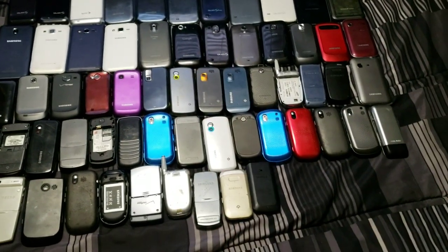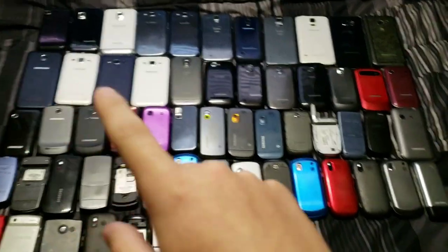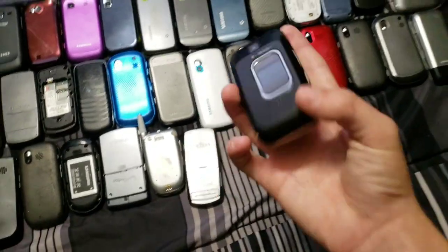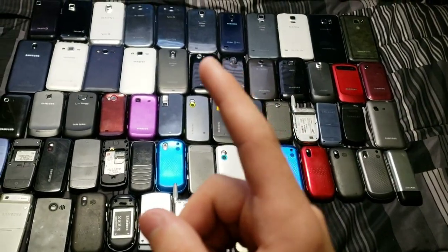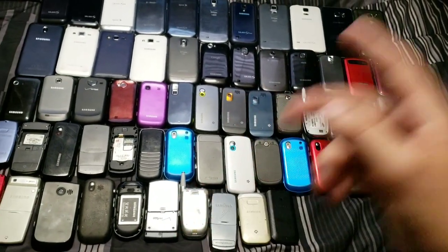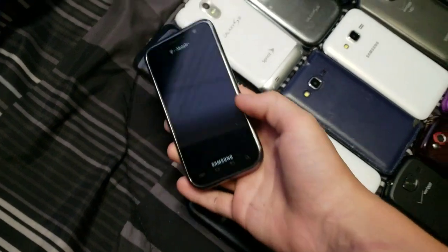Hey, what's up guys? I'm Liam, and in today's video I am going to be going over all of my Samsung smartphones and, I guess you can call them dumb phones — like the flip phones and the slide phones and stuff. I'm going to be going over all of them and telling you what they are and where I got them from. So without further ado, let's get started. First, let's start off with the smartphones.